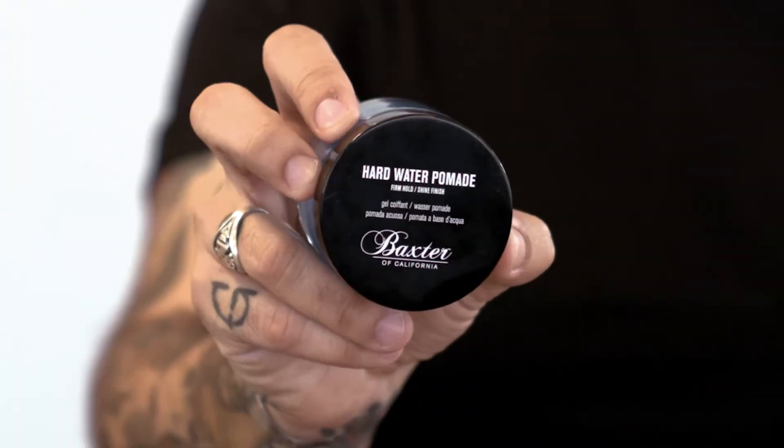Hi, I'm Josh Velasquez from Chicago, your global educator from Baxter of California. Today we're going to talk about our hard water pomade.